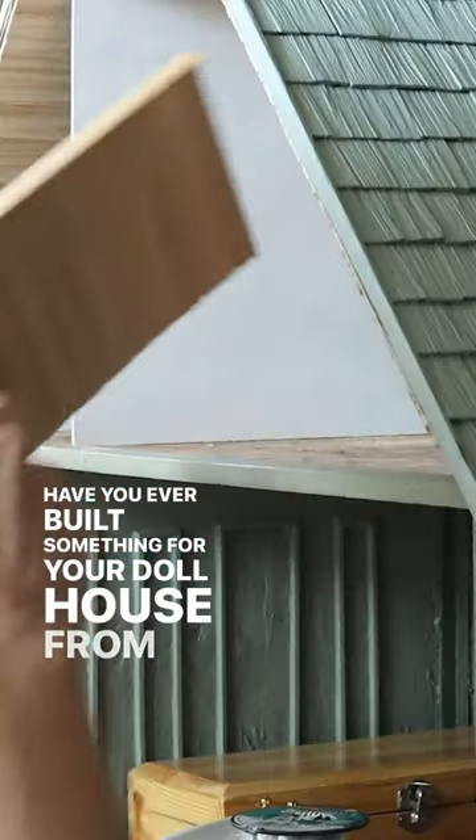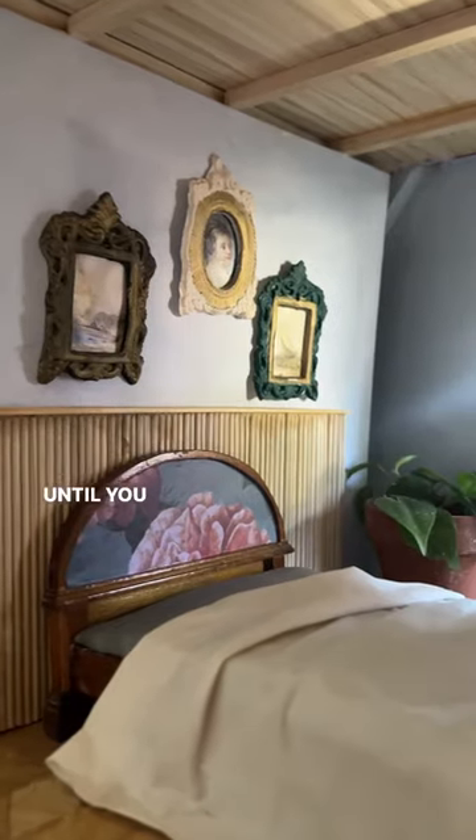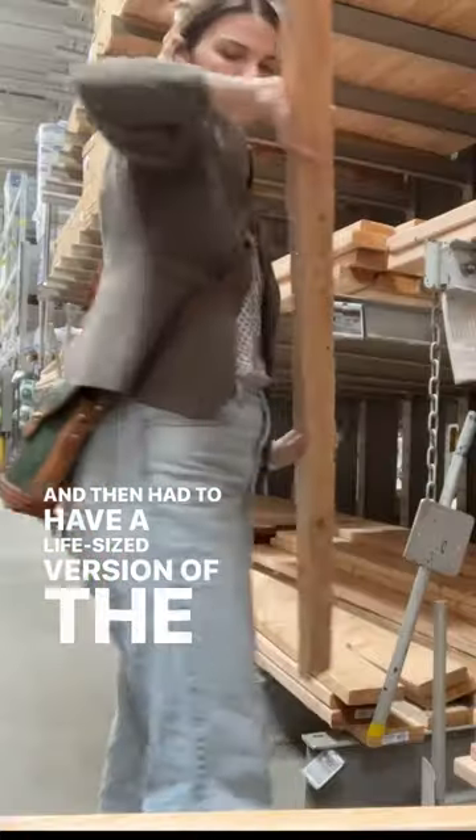Have you ever built something for your dollhouse from 1989 that your mom saved for you up in the rafters of the garage, until you reclaimed it and started restoring it in your 30s, and then had to have a life-size version of the thing?